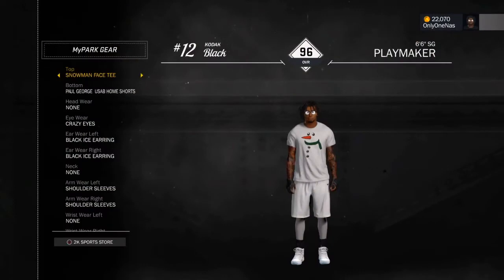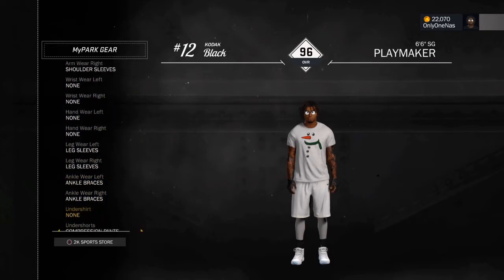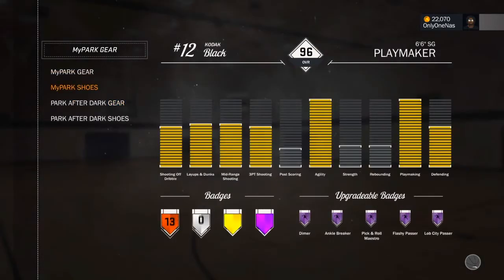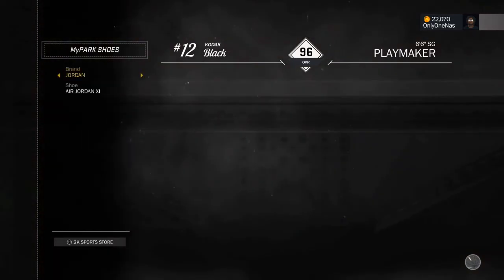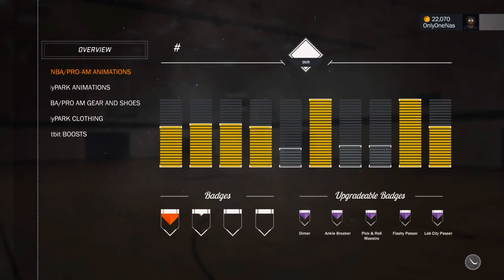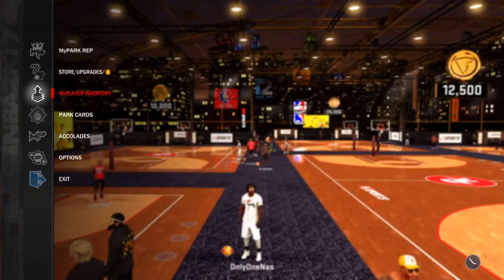This is a snowman face tee — one of the Christmas things — with Paul George bottoms. All white with white sleeves. Ankle braces for the black — you can take those off, but I'll leave them on. And now you want to put on these Air Jordan 11s. Both Air Jordan 11s on both feet. That was my last outfit right there.